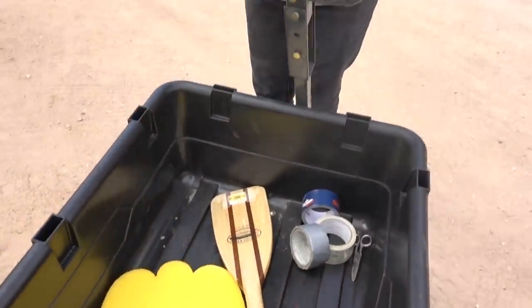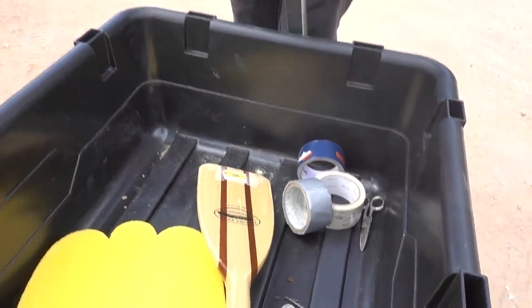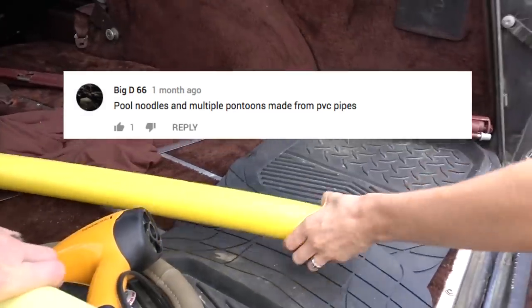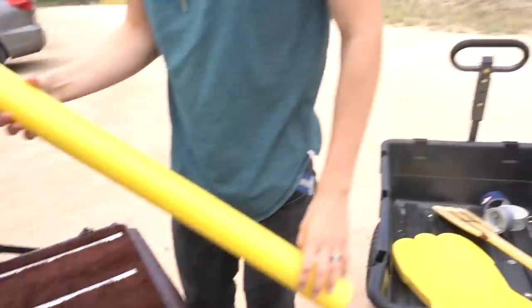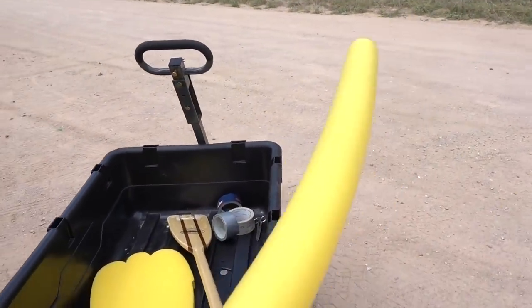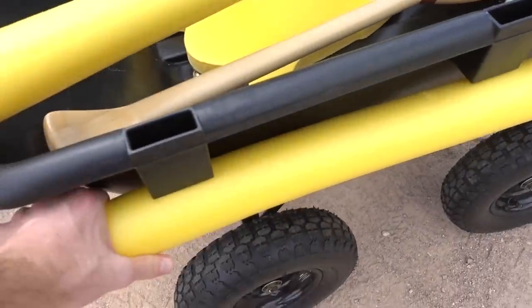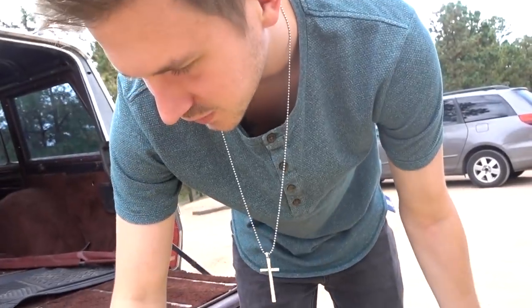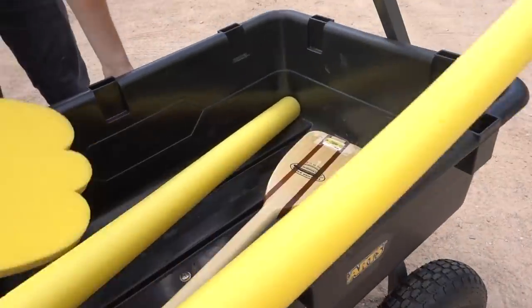So what supplies did we bring for this? We have an oar for when we start floating, we've got tape, and we've got a bunch of pool noodles. We have some great ideas — we think we're going to maybe attach them here.